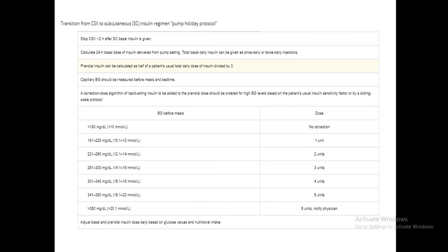Transitioning from the pump to a subcutaneous regime — the pump holiday protocol — requires stopping the pump after basal insulin is given. Give basal insulin two hours prior to stopping the pump, then calculate the 24-hour basal dose from the pump settings. This basal can be given as a once-daily or twice-daily injection. Prandial insulin is calculated as half the patient's total daily dose divided by three. Blood sugars must be monitored.